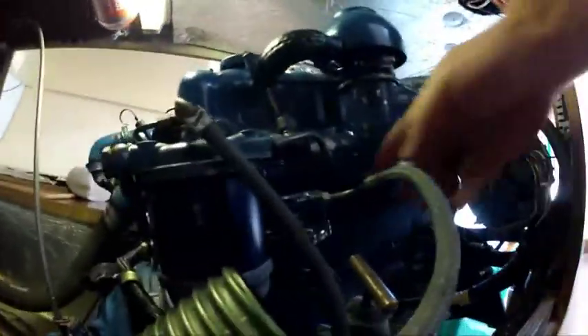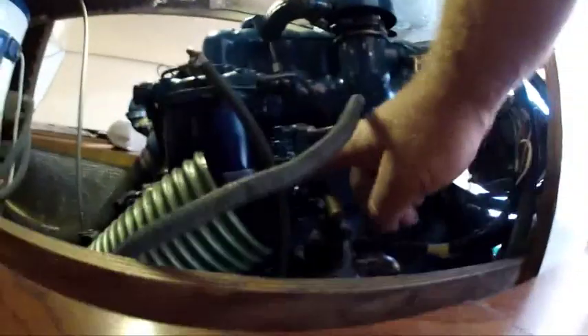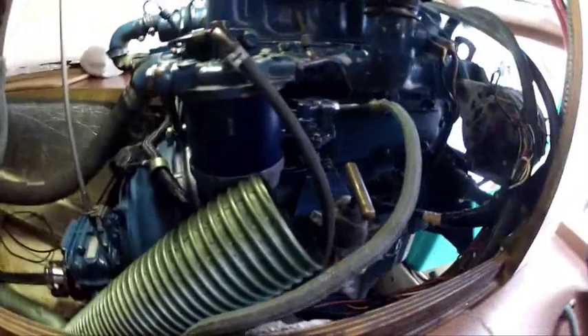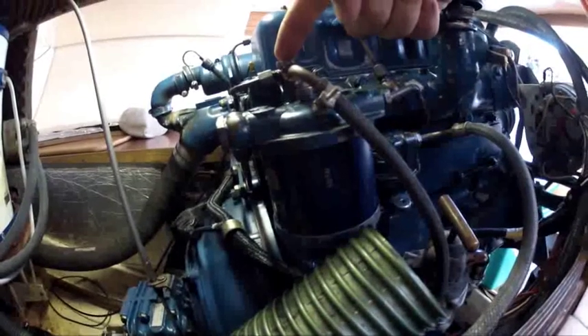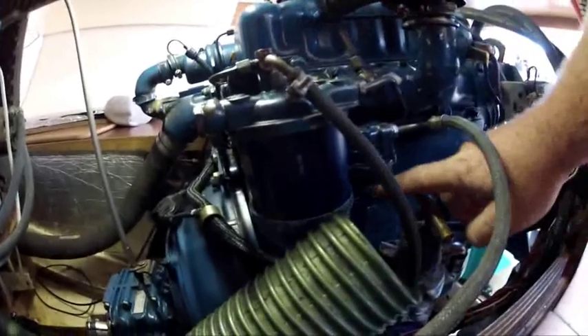The fuel comes in — the diesel comes in over here — and this is the lift pump handle down there to do the pump. Then the fuel goes up through here and you undo this nut over here, and then just use this pump.